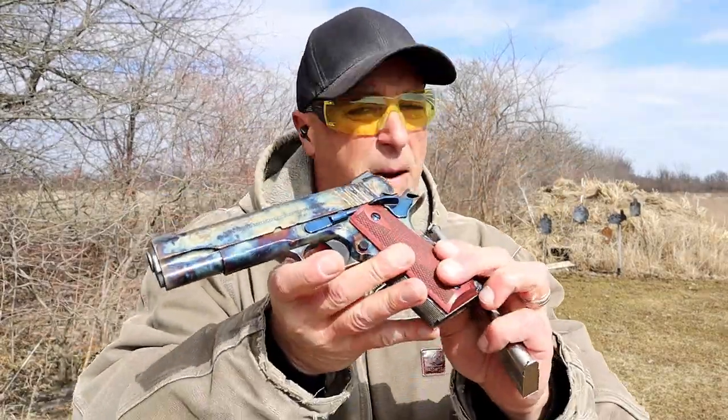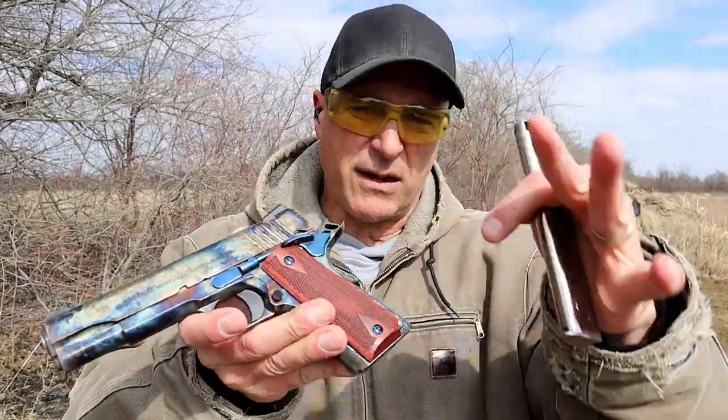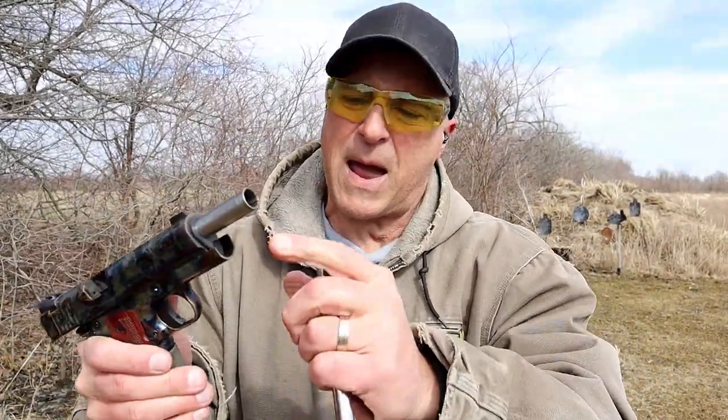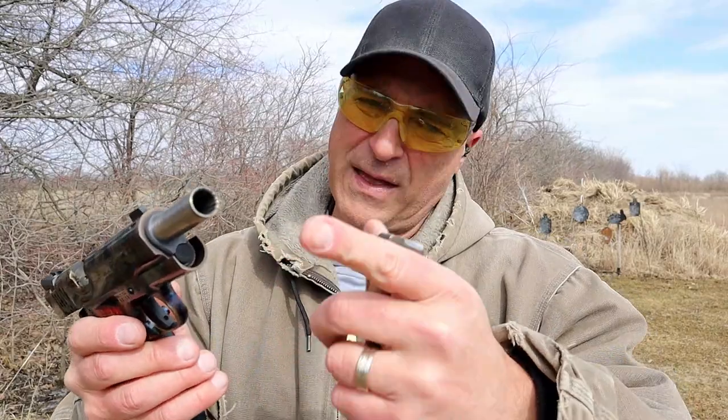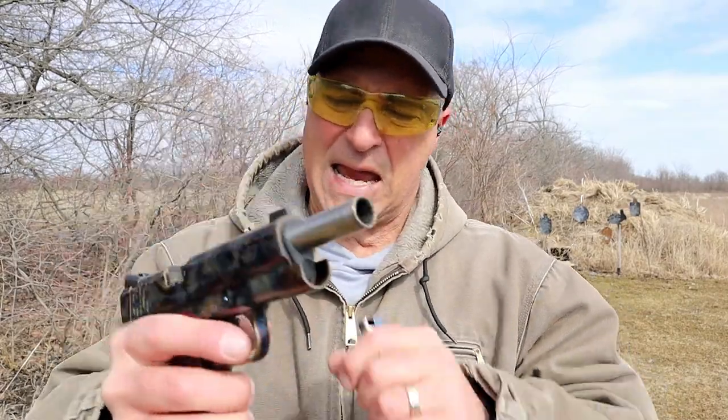It goes about $1,500, but it is a 70 series and it does have a GI style guide rod in there, which is not a full length guide rod. One way to tell: if the guide rod sticks out with the slide locked back, then you know it's a full length guide rod. If not, it's a partial length guide rod — called a GI guide rod. I haven't noticed much of a difference when shooting.